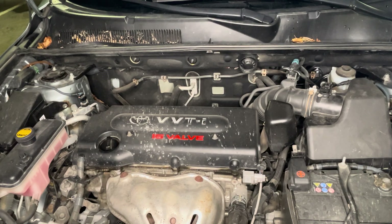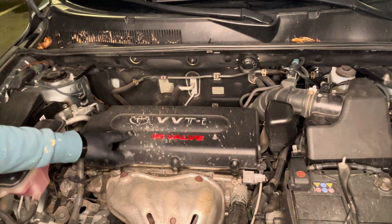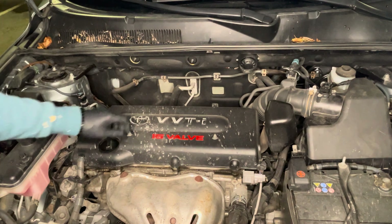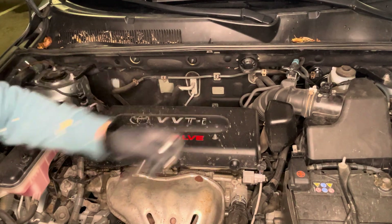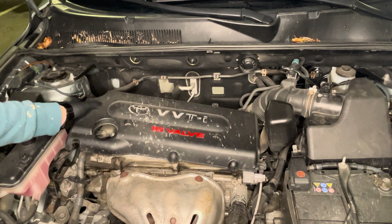Once you open up the hood and have this type of engine in front of you — my car is an inline four-cylinder engine, so I only need four spark plugs. As you can see, there are two bolts on top of the engine cover. We're going to go ahead and undo these two bolts, and by doing that it gives us access to remove the engine cover.